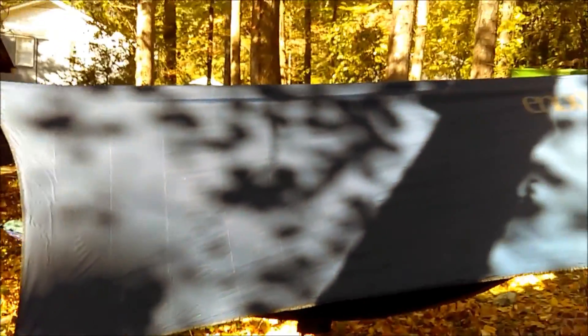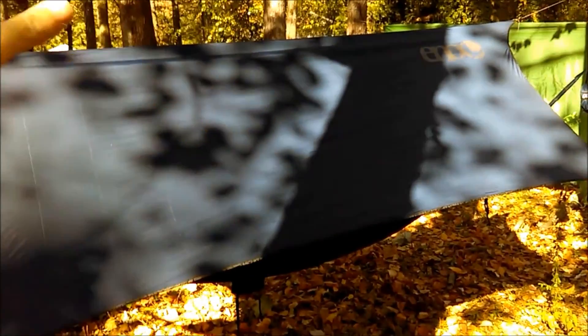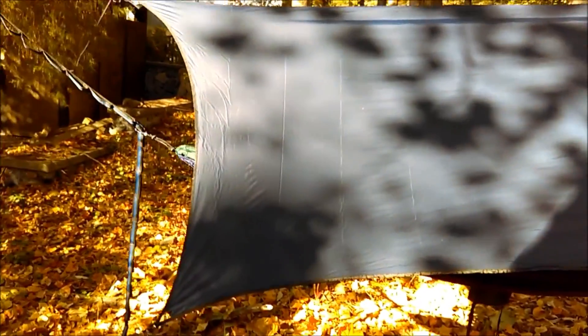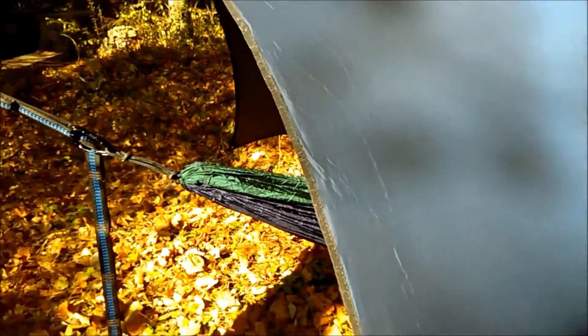This is my ENO Pro Fly — it's a hexagonal tarp. It's called a hex tarp because it has six sides: three on this side and three on the other. You can see these sides are cut with a pretty deep catenary cut. What that does is allow you to get a fairly tight pitch on the tarp. This is nylon and nylon will stretch, so you can pull it out tight with those cat cuts and get a nice tight pitch.